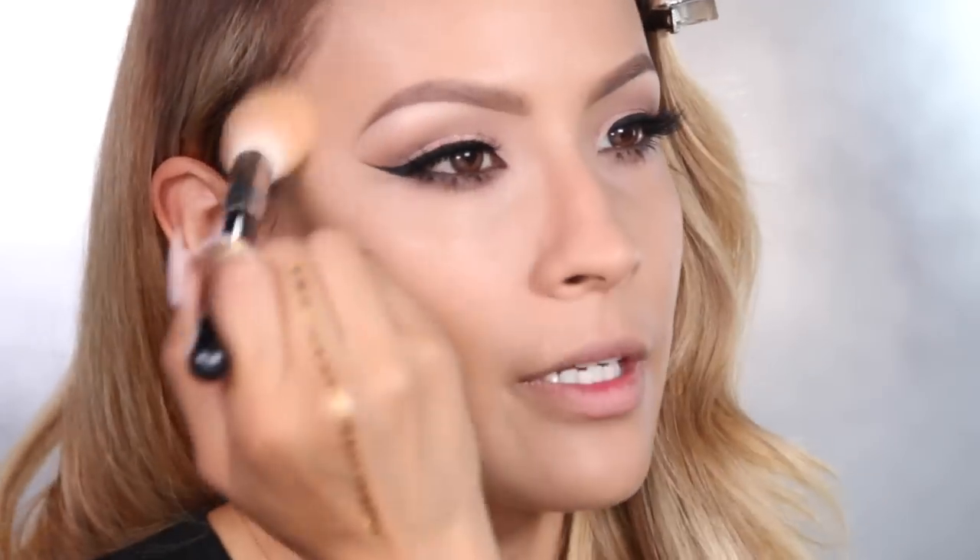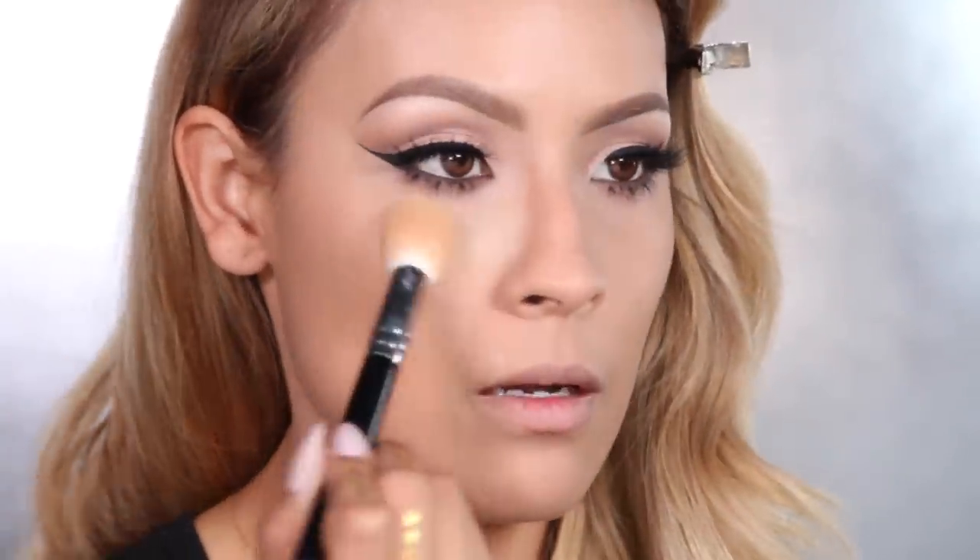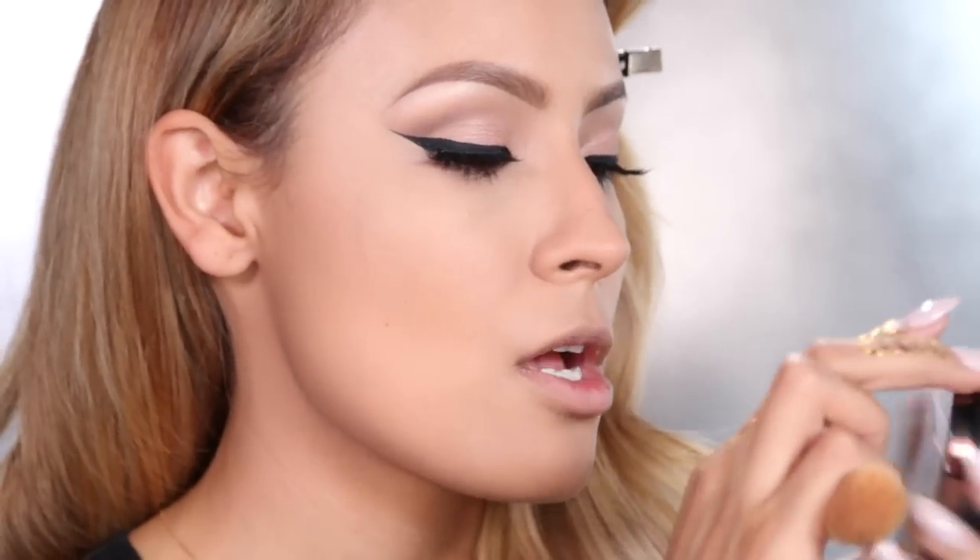This powder is sheer so it's not going to give any extra color. I'm going to set my under eye concealer with the Anastasia Contour Kit in the shade Banana. Then I'm going to warm up the skin using this Makeup Forever Bronzer — it's a matte bronzer in shade 40.